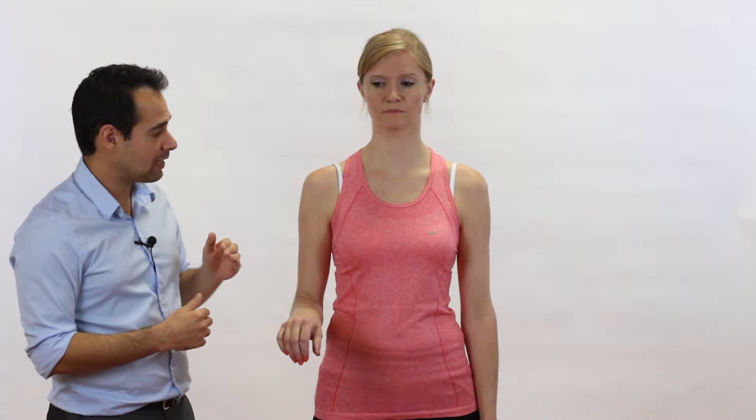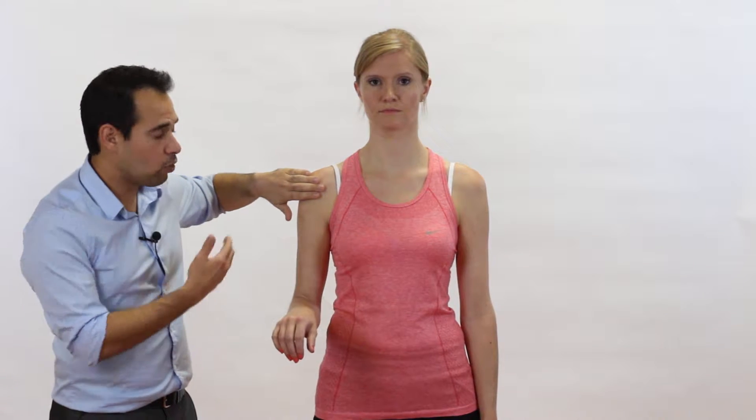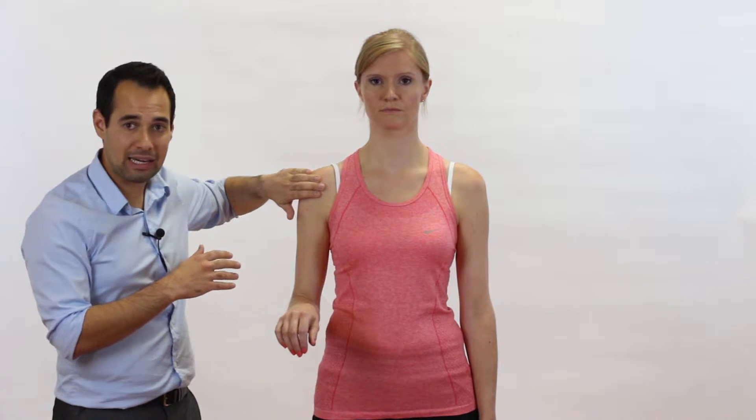Just a quick tip on your handling for this. If you put your hand on the front of the shoulder, don't bring your fingers too far across towards the coracoid process. Have them a little bit more laterally where just the edge of your fingers are gripping onto the anterior part of the shoulder.